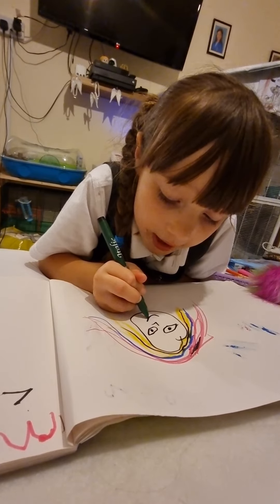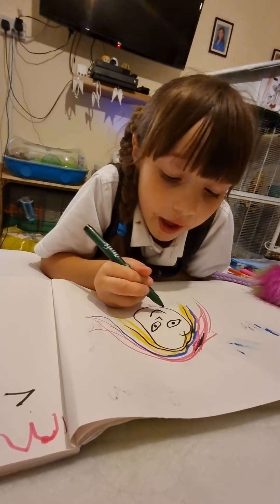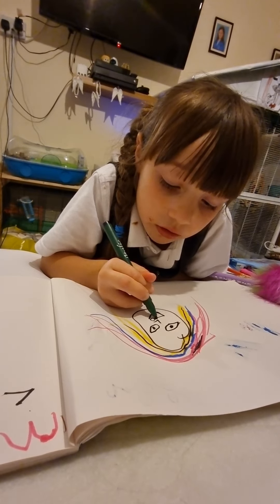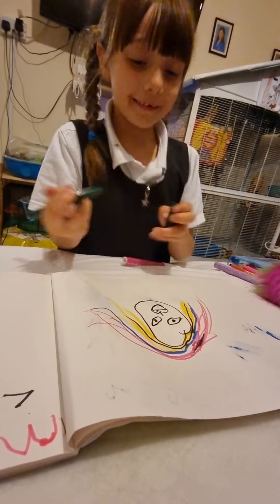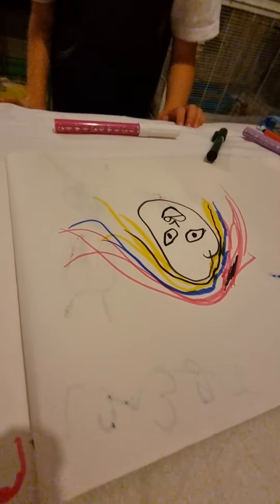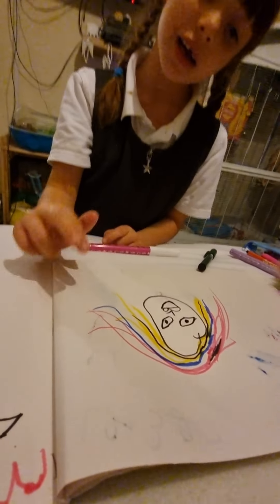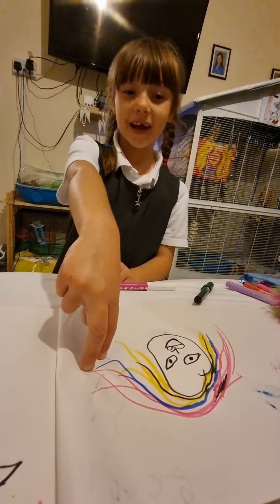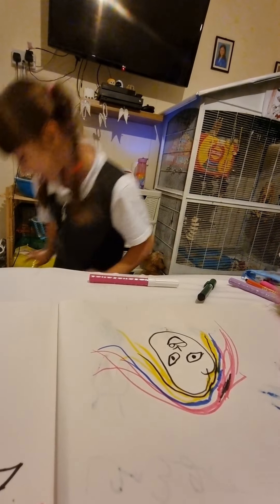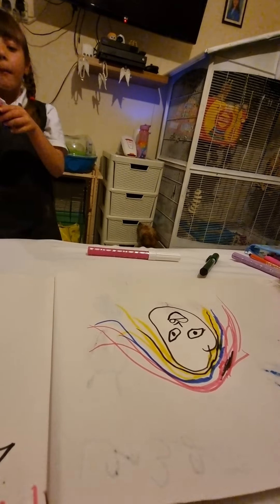And then you do a big one, and then you just close it and then you add back. Can you guess what colours they were on her hair? Those two — can you guess?